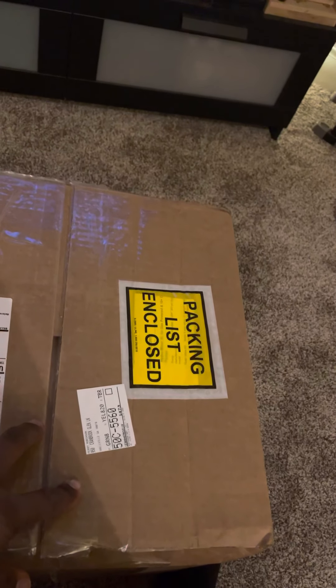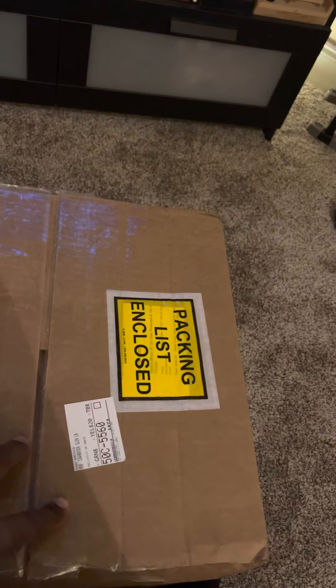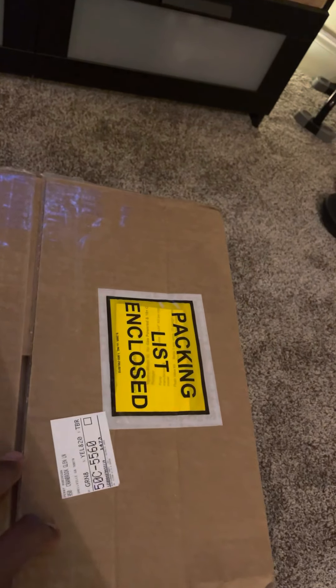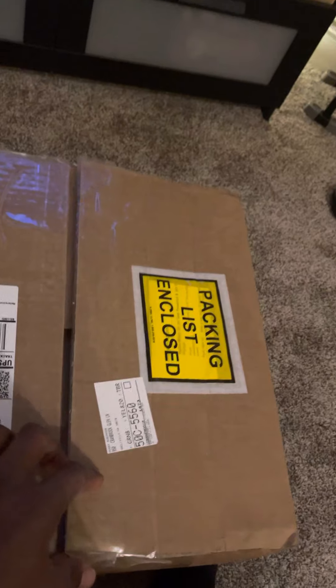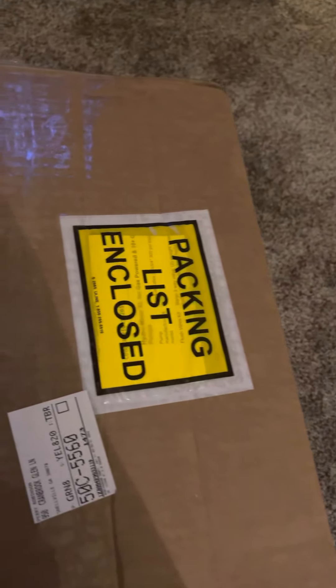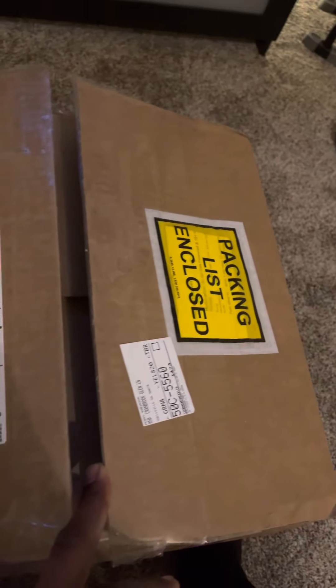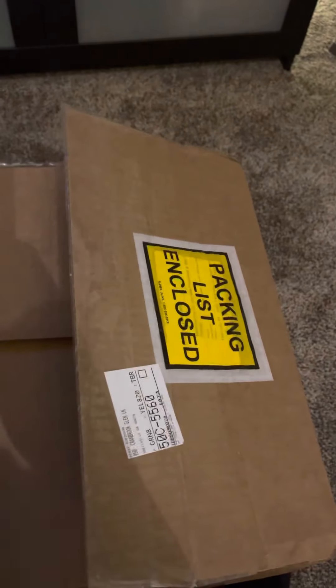What's up everybody? Got home from being out in the field today and had a package from Midwest Washing Equipment. This is a live unboxing. Let's check it out.